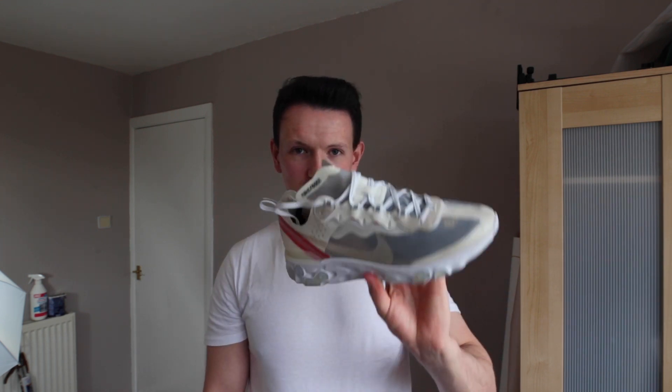Today I'm going to teach you how to make your shoes float, and for that I'm going to use the React element for the shoe. There are two ways I'm going to show you. The first one is some fishing wire, which you can get for about two pounds on the internet, and the second one is literally holding it in your hand and editing your hand out. I'm going to set it all up now and show you what to do.